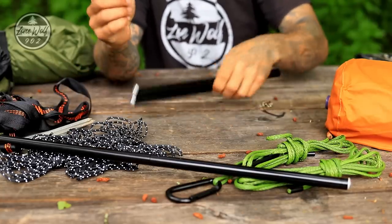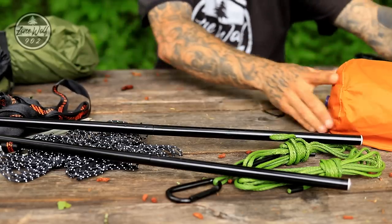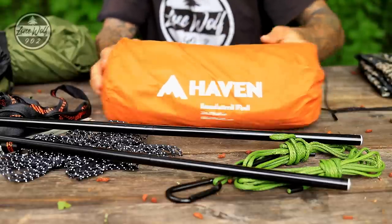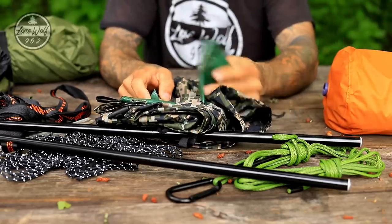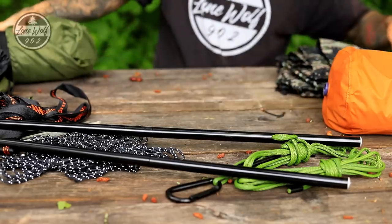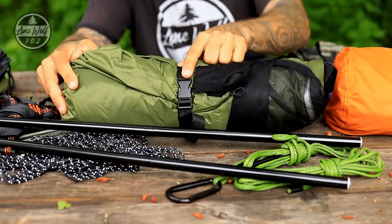We have two tree straps that go with the whoopie sling — you wrap the strap around the tree and click in the whoopie sling. We then have two collapsible spreader poles that click together with shock cord, which gives the hammock tent its structure. We then have the insulated air pad — you can also get a non-insulated version. We have the camouflage rainfly with lots of reinforcements, and then the hammock body still bound in its compression strap.